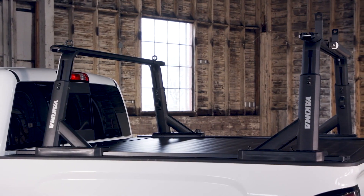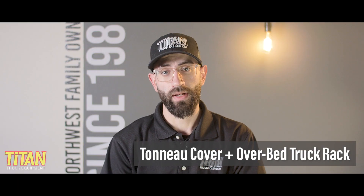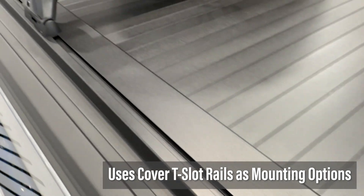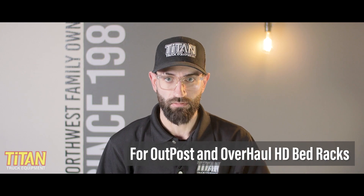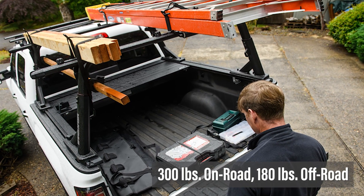Yakima's Tonneau Kit 1 is their solution for anyone who wants the best of both worlds — a tonneau cover and an overbed truck rack. This kit will allow you to utilize the T-slot rails of many retractable and roll-up covers as mounting options for Yakima's Outpost and Overhaul HD bed racks, allowing you to securely carry up to 300 pounds of gear on-road and 180 pounds off-road.